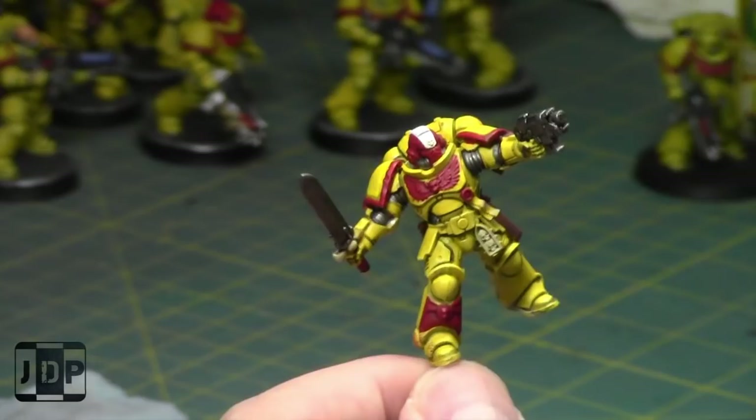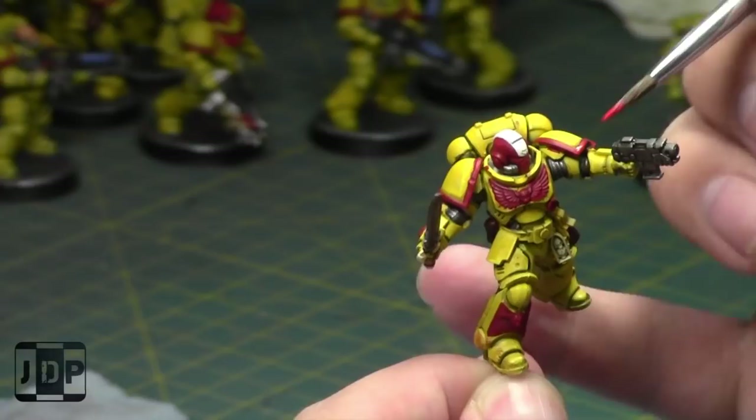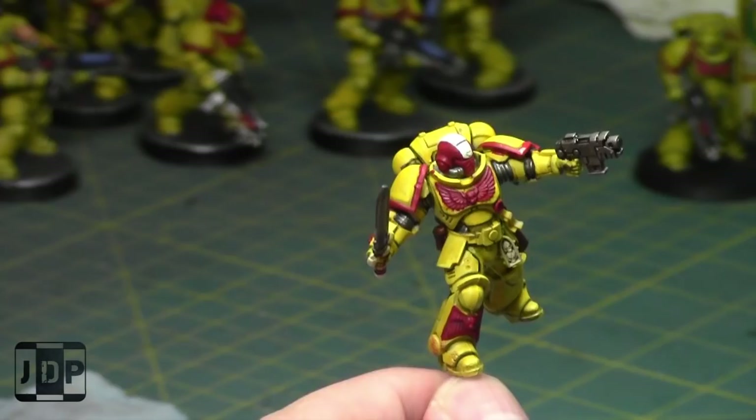I'll be starting off with taking some Evil Sun Scarlet and highlighting up the shoulder pads and all the red areas on the model, which is cool. And as I mentioned, there is no contrast paint in my workshop at the moment. Not yet.